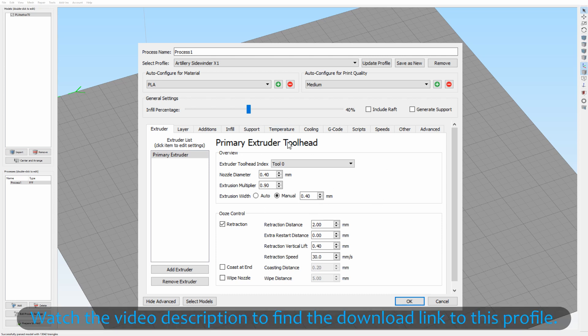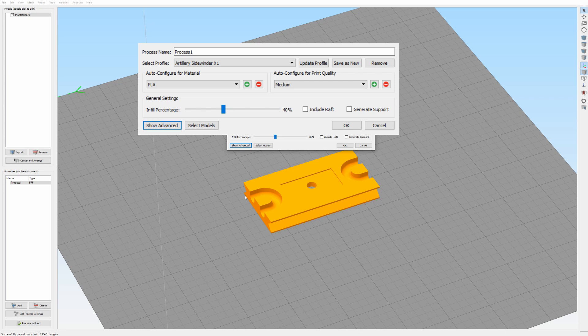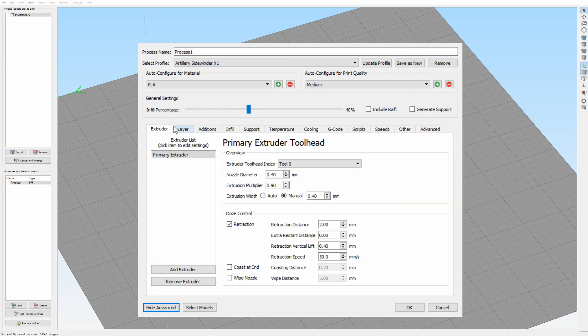The first thing you will do when you go to Simplify3D is open your fabrication settings. In this menu there are several tabs, and if you don't see them then you are in the simple profile setting. You have to make sure you are in the large settings — here you have 'Hide Advanced' and 'Show Advanced', and you have to make sure that 'Show Advanced' is turned on.